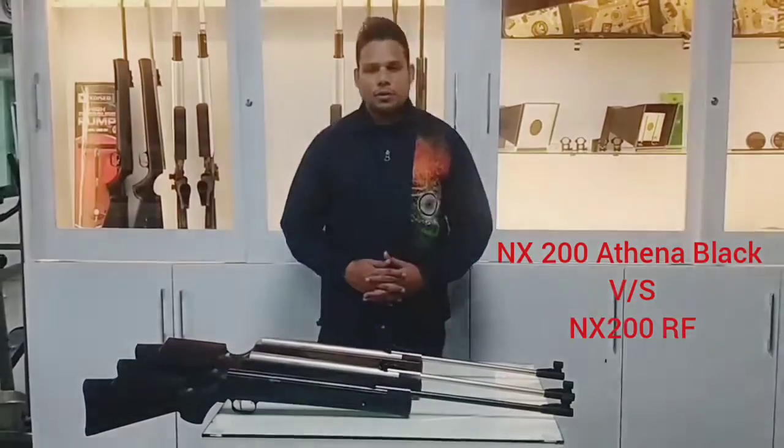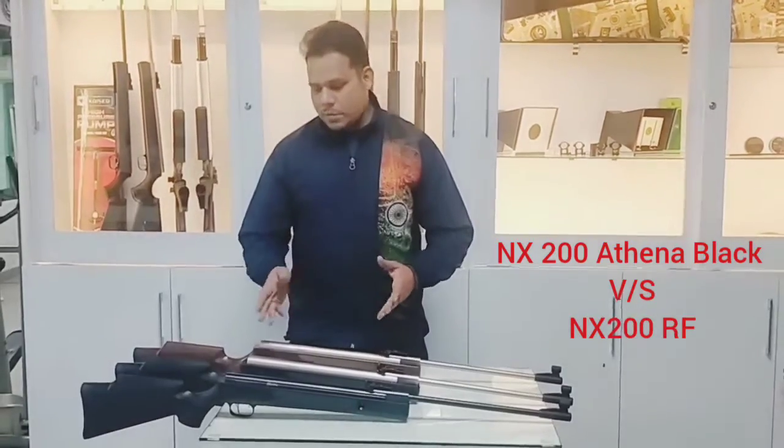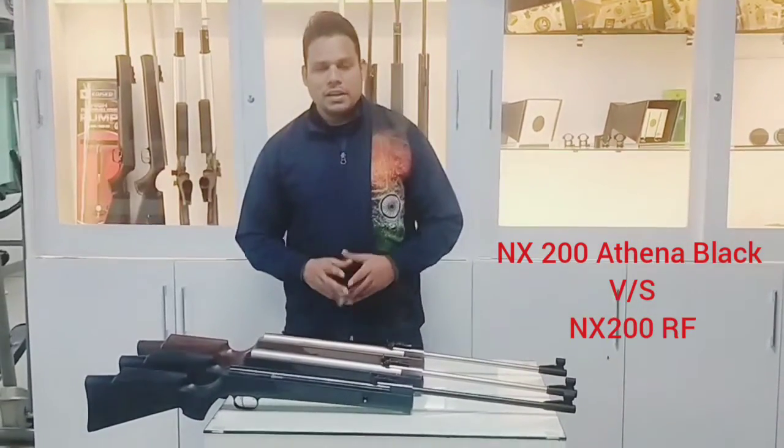Hello friends, I am Ravik Kumar, coach of Karnal Sharp Shooter, Jalander. I am a coach of Shooting Sports and today I am taking a Pressy Hole Company rifle.